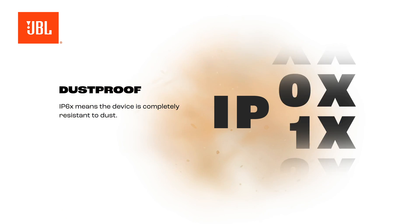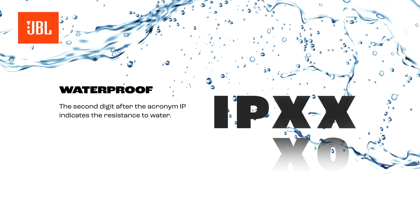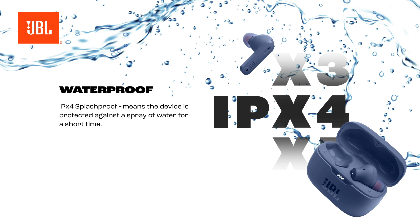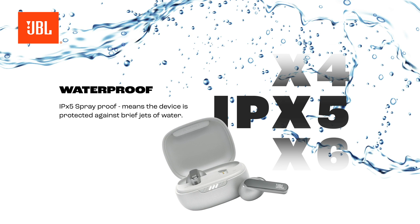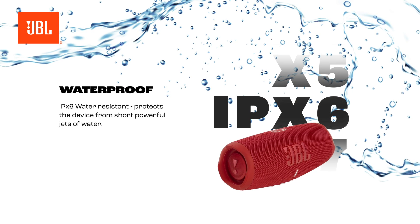Waterproof: the second digit after the acronym IP indicates the resistance to water. IPX4 splash-proof means the device is protected against a spray of water for a short time. IPX5 spray-proof means the device is protected against brief jets of water. IPX6 water-resistant protects the device from short, powerful jets of water.